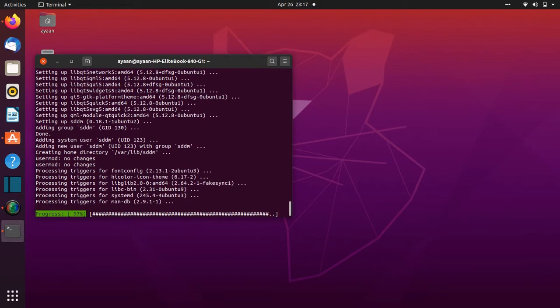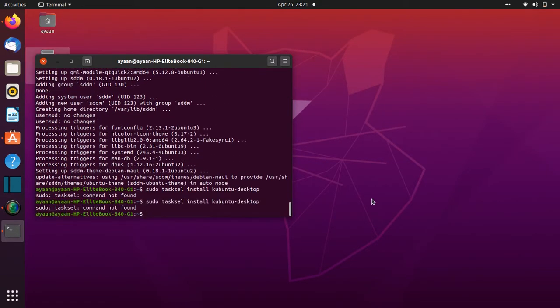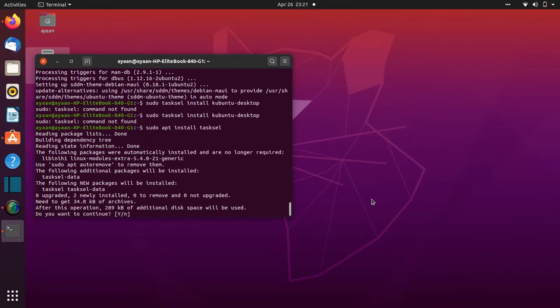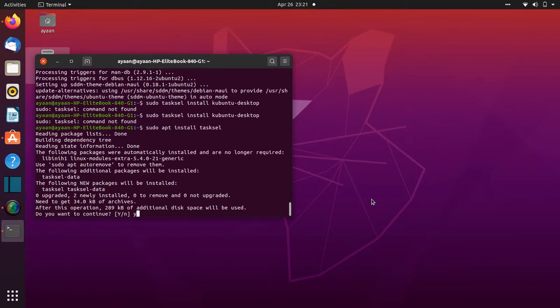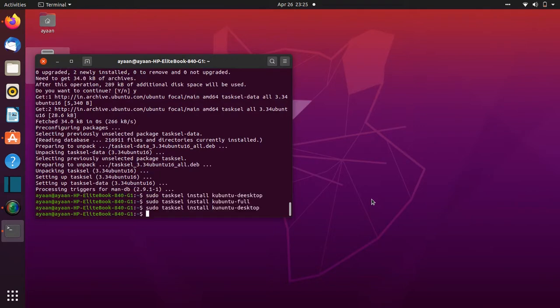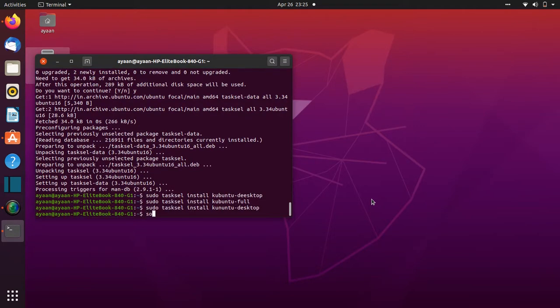Now it's installed. Now we need to install the KDE desktop task. For this we need to type the command sudo apt install, then hit Enter. Press Y, hit Enter. Now it's installing. Now we have to type sudo.